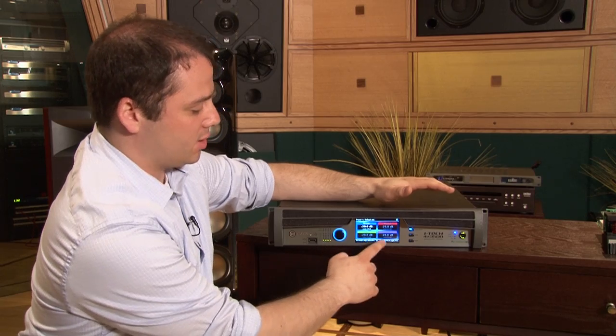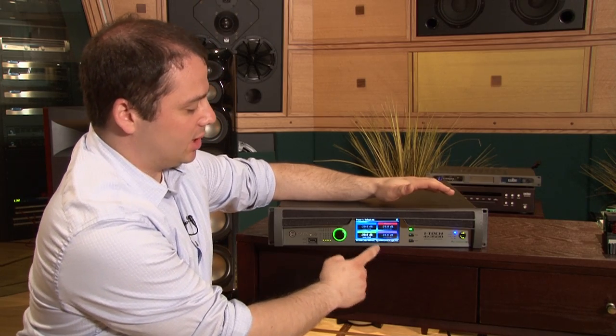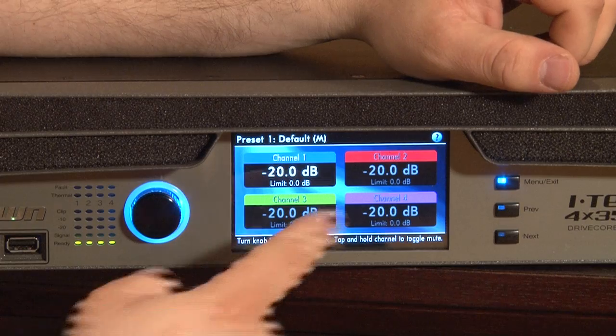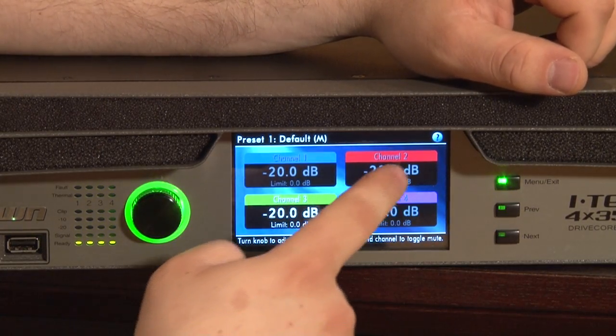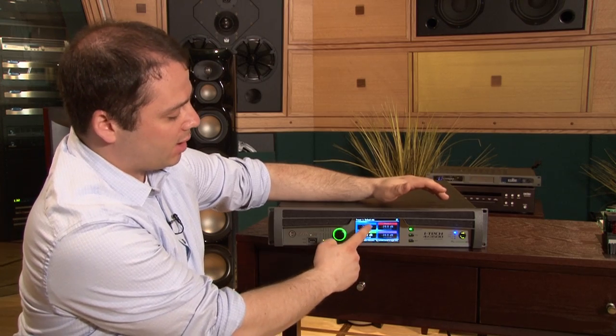This is a full-color touchscreen, easy to select all the channels on. The glow around the encoder ring and for the buttons changes based on what channel you can select, so it's really intuitive to know which channel you're working on.